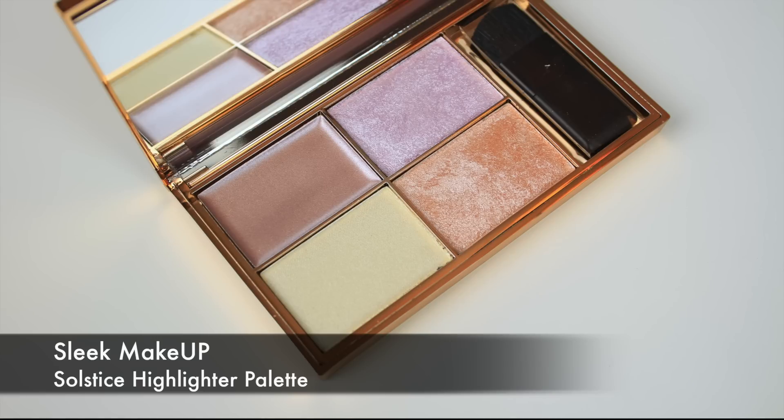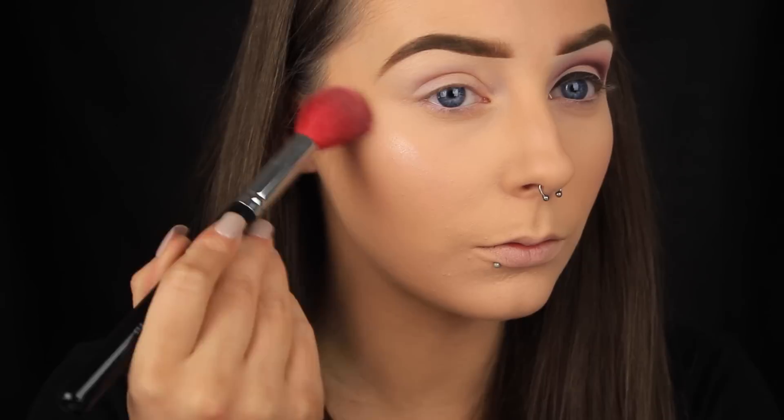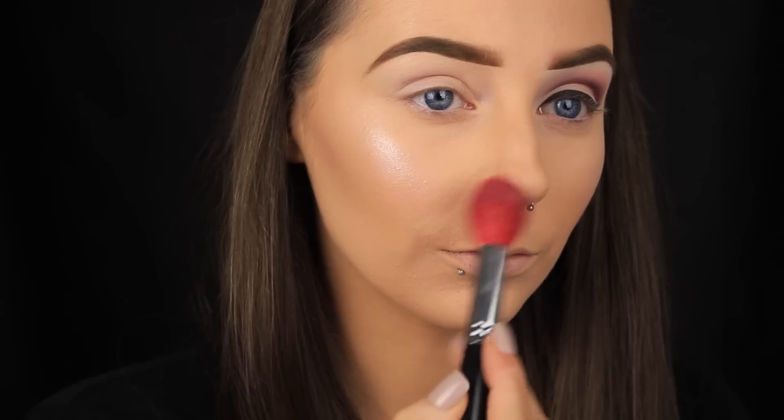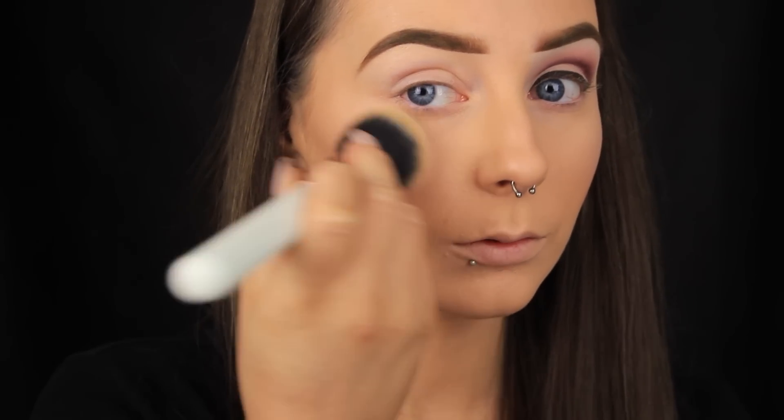To highlight my skin I'm mixing the two powder products in my Sleek Sauce palette — the vanilla and the purpley shade. I'm adding the highlight to the tops of my cheekbones, and instead of the tip of the nose I like to apply it either side of my nose and then to the cupid's bow as well. I went a bit heavy with the highlighter, so I'm pressing over it with my foundation brush to soften it slightly.